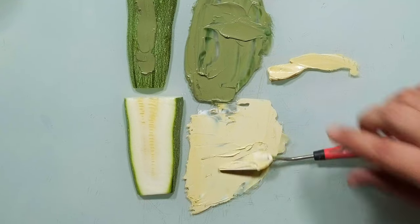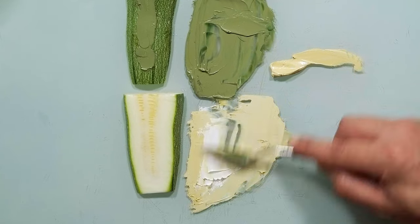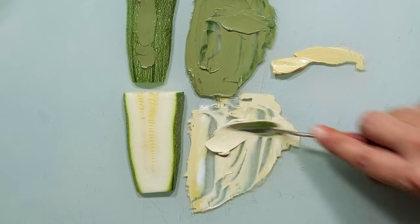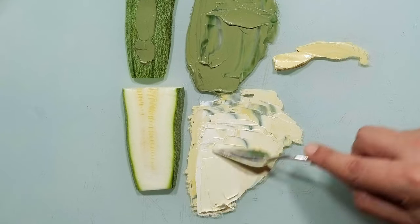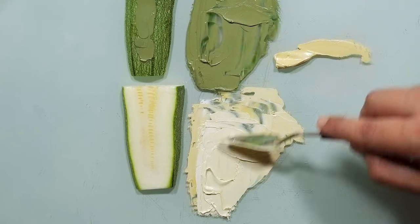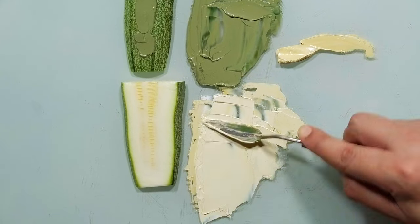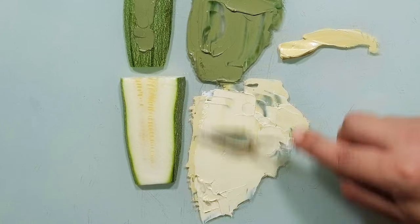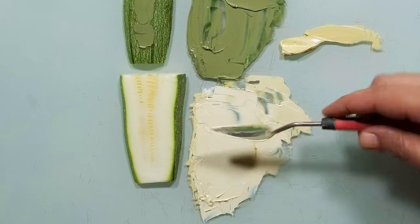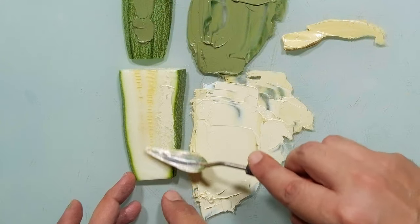I need more white. Let's take more white, and a touch of yellow. Look at this — beautiful. Very similar to the inside. Very, very similar.